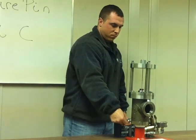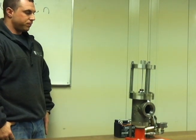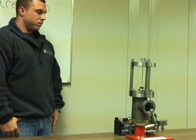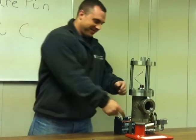Now we initiate the force required to buckle the pin. Once the pin is buckled and the pressure has been relieved,